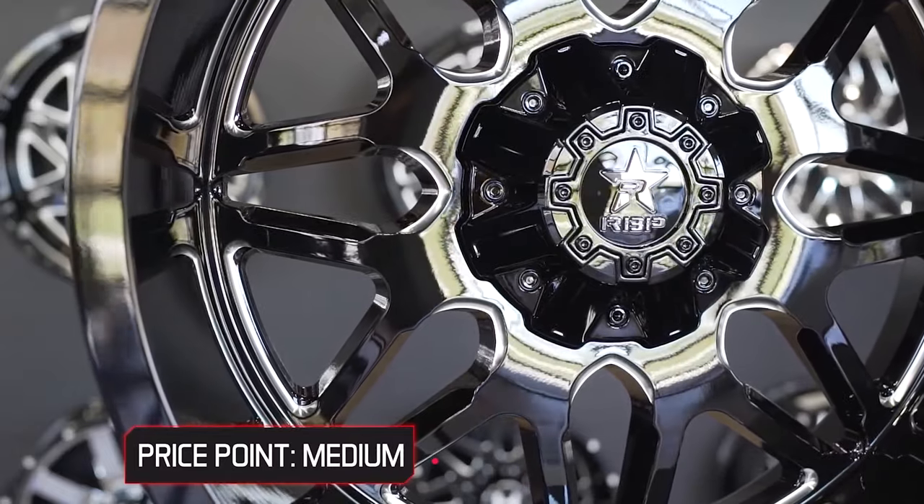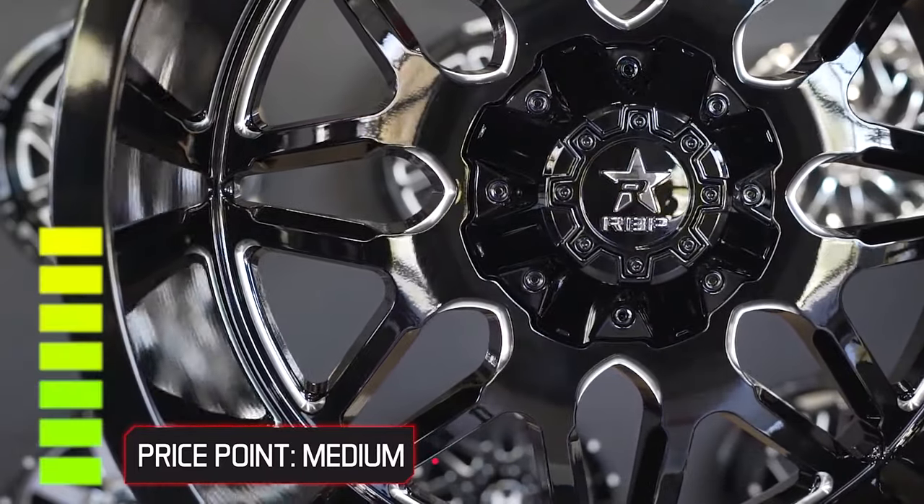Tough, aggressive, and affordable — a set of these wheels can be had for a little under $900.